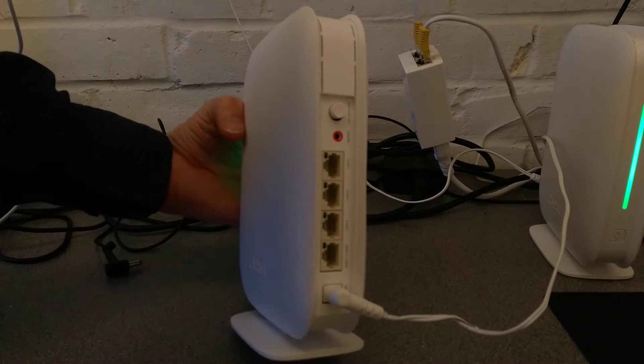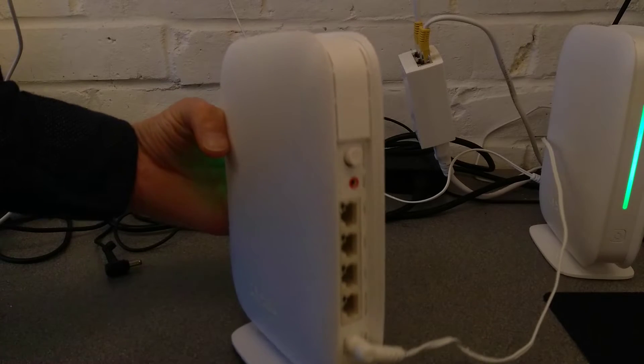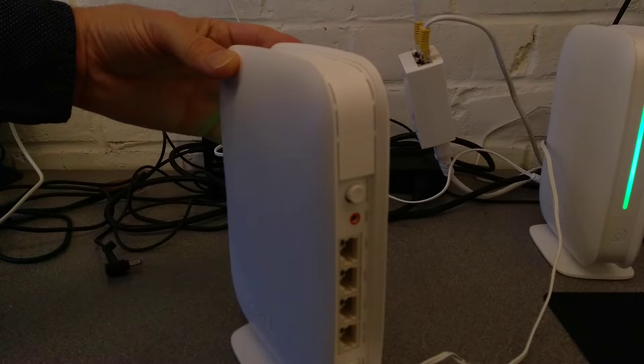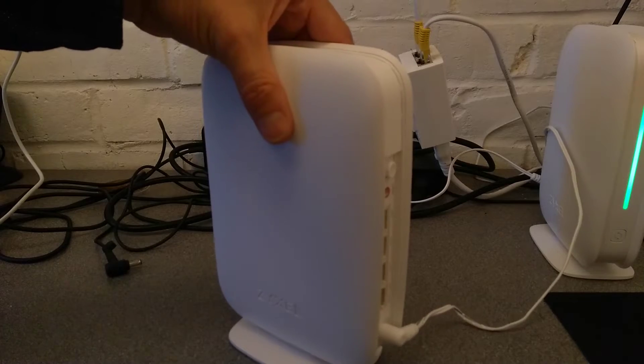On the back of the router, surrounded by a big red ring, is the reset hole. You'll need a paperclip or something similar to put into that hole, and I will let you know when I'm going to press it so you can also see what the lights on the front of the router do.